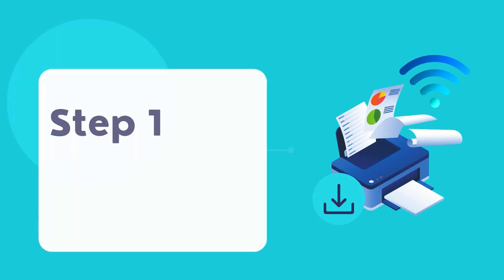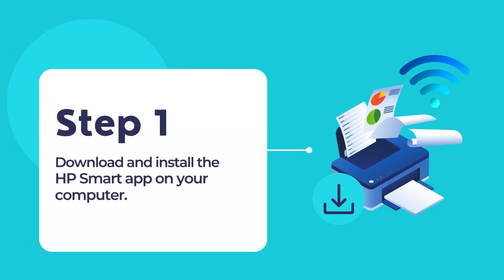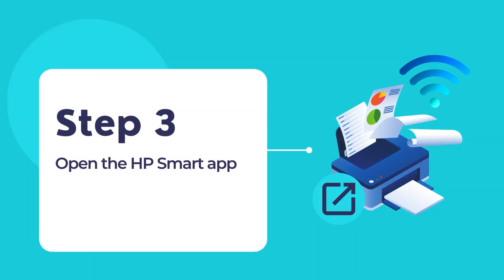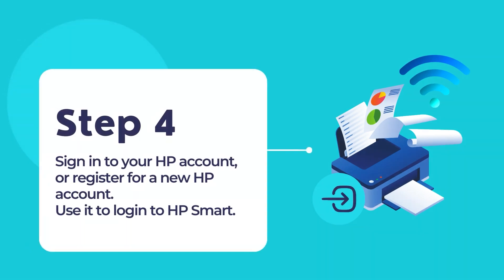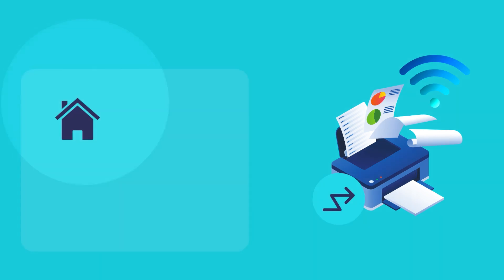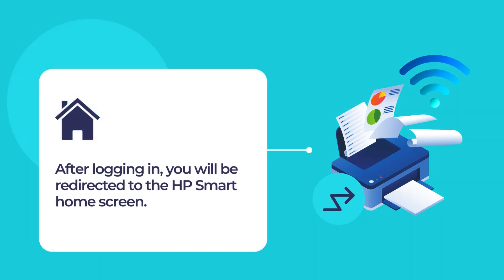Firstly, download and install the HP Smart App on your computer. Secondly, switch on your printer and be patient till it completes the startup process. Once the HP Smart App is installed on your computer, open the HP Smart App. Sign in to your HP account through the HP Smart App. If you do not already have an existing HP account, please register for a new HP account. Follow the on-screen instructions to finish registering. Once you are logged in, you will be redirected to the HP Smart home screen.